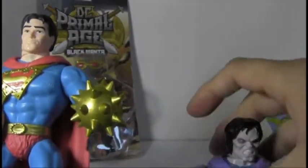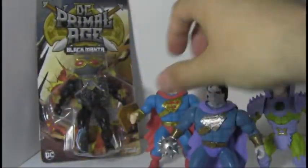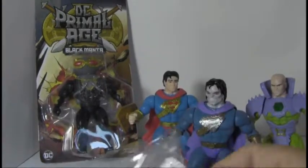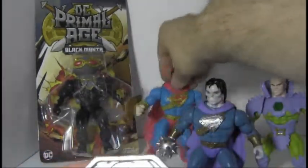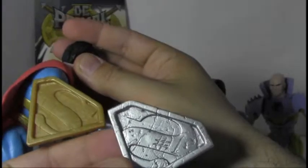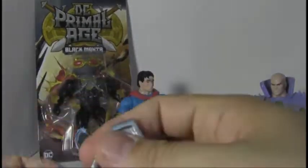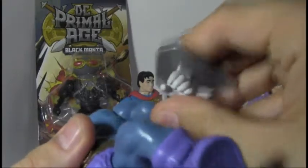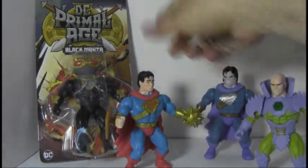I wonder if he's supposed to be like a clone or something. I think in the current comics Bizarro is a clone — he's not from an alternate universe or whatever. I haven't actually read Superman in quite a while. He comes with a shield which has a number one on it. That's actually straight out of the comics — the Bizarro number one, that's a nice little homage. Let's put that on his arm. You want to be careful with these — don't stress it too much, because it will break. That actually happened with my Mr. Freeze figure and his shield snapped right off.